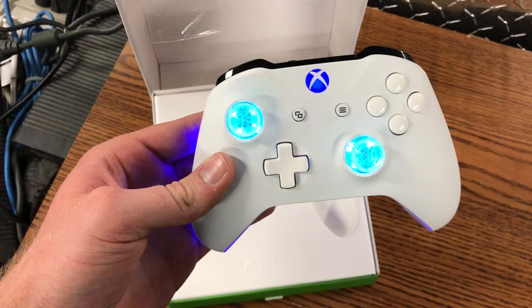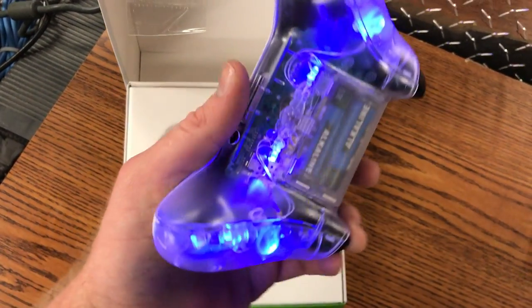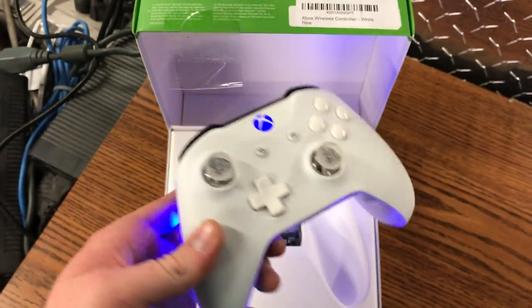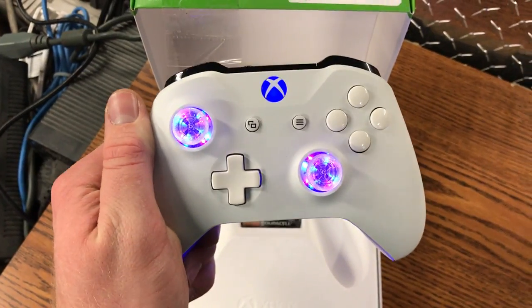This thing looks really good at night — lights up really good. So when you shake it, there we go, it changes colors.